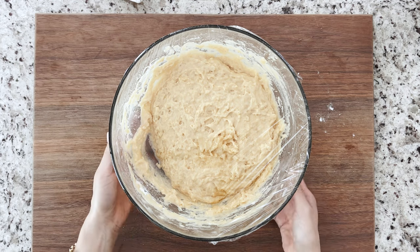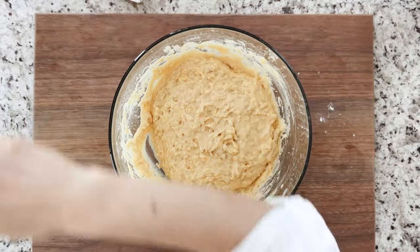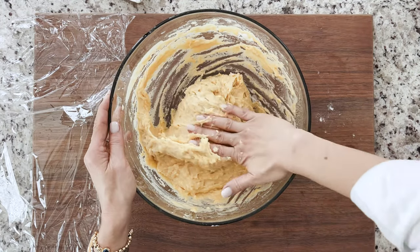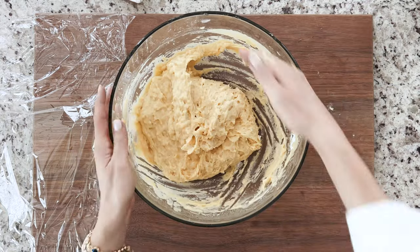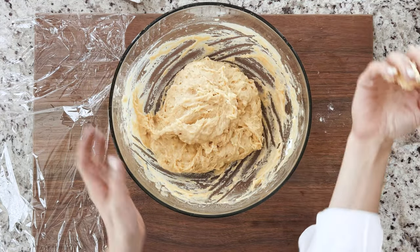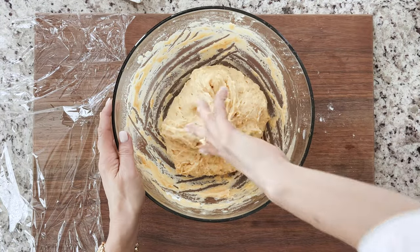Using a wooden spoon, mix until no dry flour remains, for about a minute. Cover the bowl with plastic wrap and let it sit at room temperature for 10 minutes. When it is time to fold, holding the edge of the dough with your fingertips, fold it over onto itself halfway towards the middle. Turn the bowl 45 degrees and repeat the same process for a total of eight times.